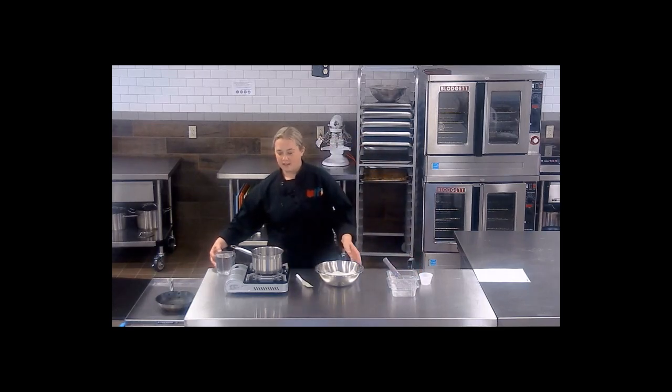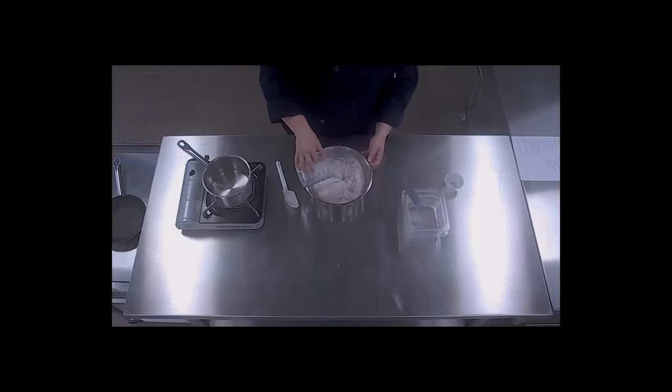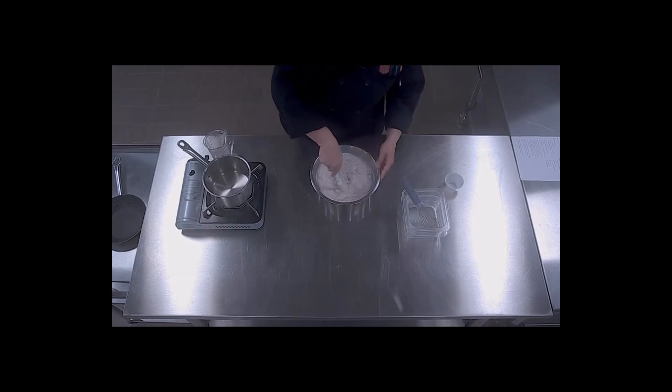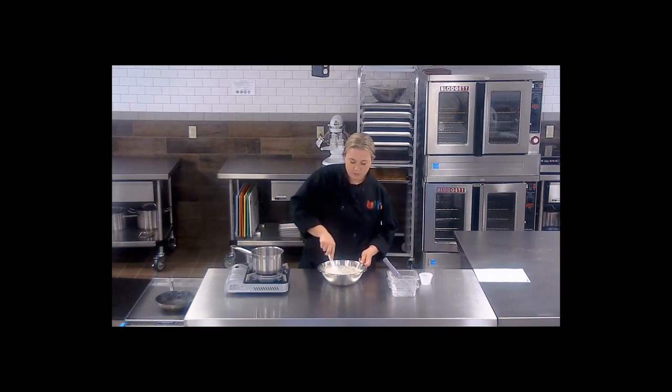Next, you want to add two cups of cold water. If you're making a large batch of this in your school, of course, you can use an electric mixer.